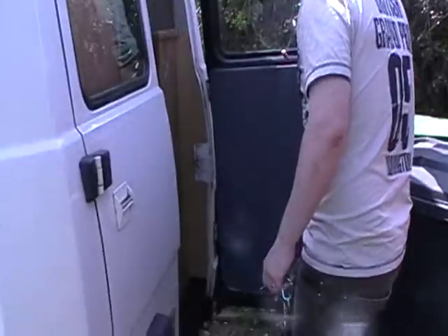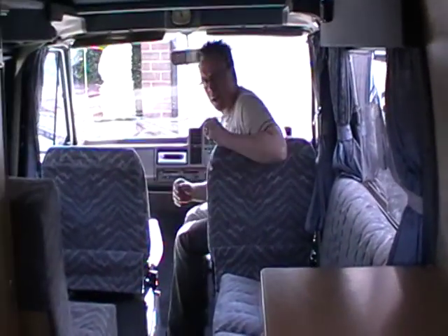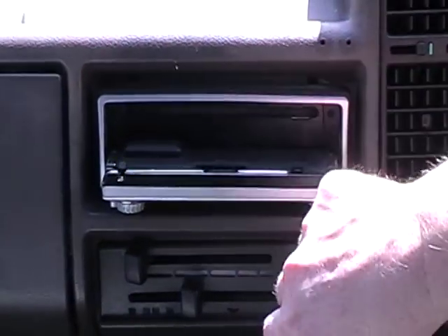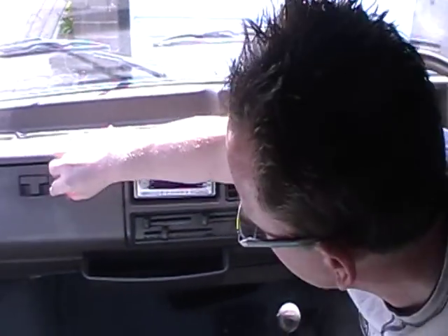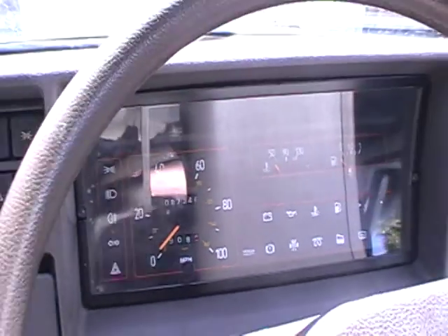I'll just go and have a little look inside. Starting at the front, we've got a CD player and radio — it plays MP3s as well, occasionally a bit temperamental but it works OK. A little bit of space in there and at the sides. Clock. Five gear gearbox. You can see 87,000 miles on the clock.